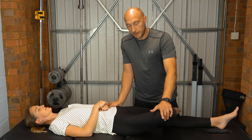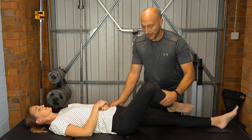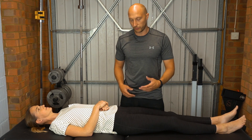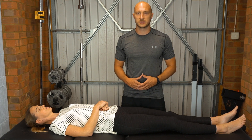We're looking for reproduction of the patient's pain in the greater trochanteric region. It's not just whether it's tight or painful, but you want reproduction of their familiar symptoms — that would be a positive test.